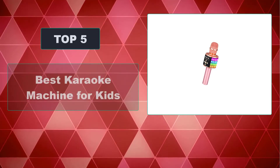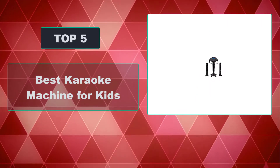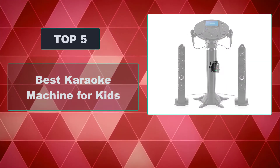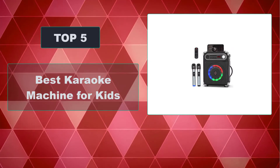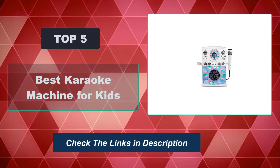In this video, we're going to review the top 5 best karaoke machines for kids that are available on the market. We made the list based on their popularity, quality, price, durability, user opinion, and more. To see the most up-to-date prices, check out the links in the description below.